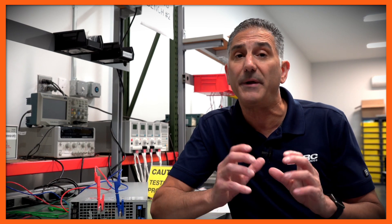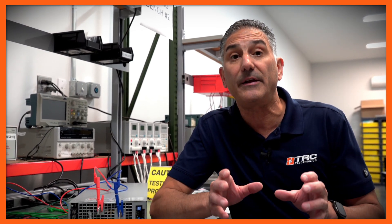Thank you for joining us on this demonstration. If you have any questions about wiring a three-phase power supply to a three-phase wired system, give us a call here at TRC. We'll be happy to get you the right information and make sure you've selected the best product for your application.